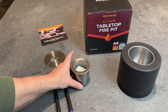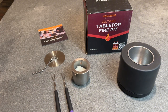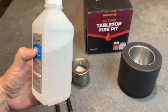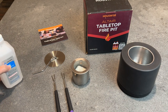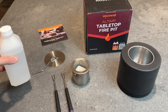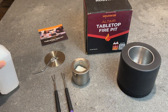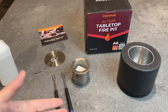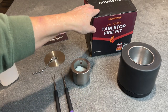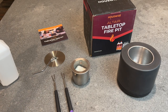The fuel it uses — you can use rubbing alcohol, which is also called isopropyl alcohol, which you can buy in any drugstore, grocery store, anywhere around you. You can probably find it in your medicine cabinet or underneath your bathroom sink. Or you can use a bioethanol, which is also available and can be bought in a lot of different places.